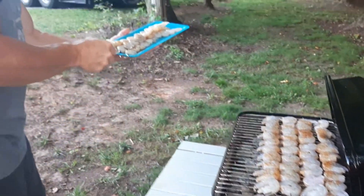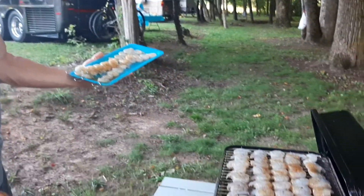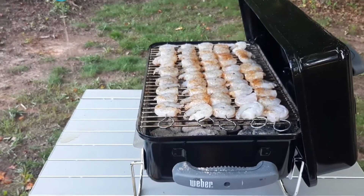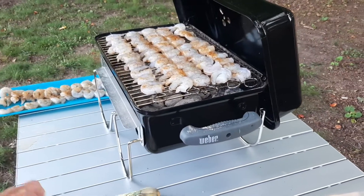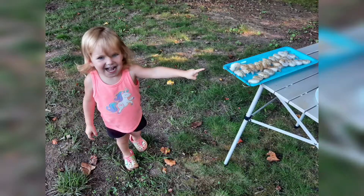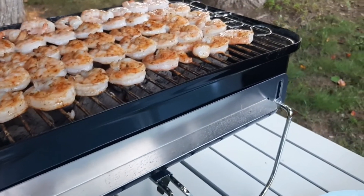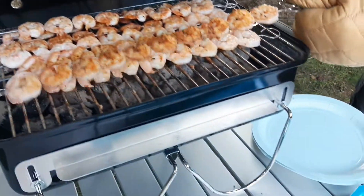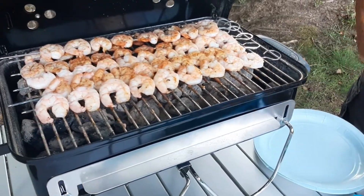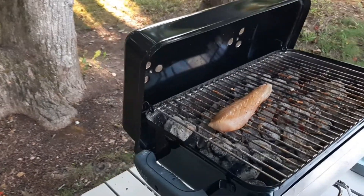On goes the shrimp. We got a tiny charcoal grill because, you know, we're camping, so we're not going to bring a ginormous grill. All right, so the shrimp are done — we're taking those off, going to plate those, and then we're going to throw on the mahi. On goes the mahi.